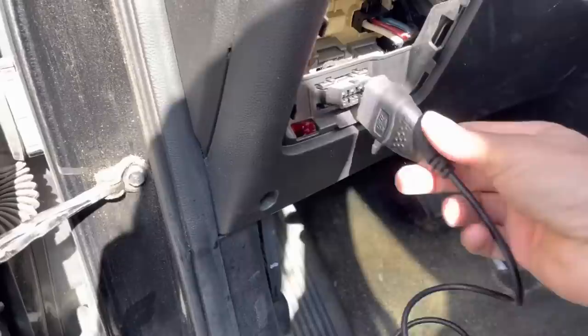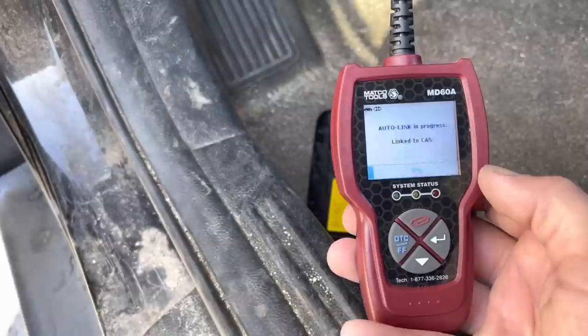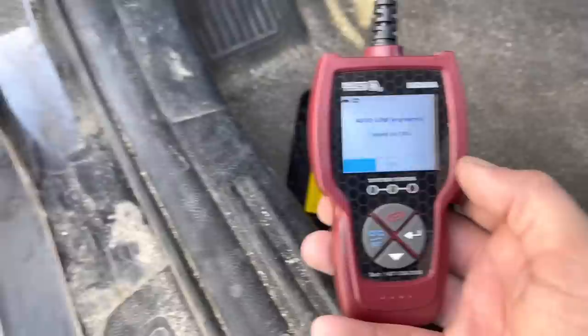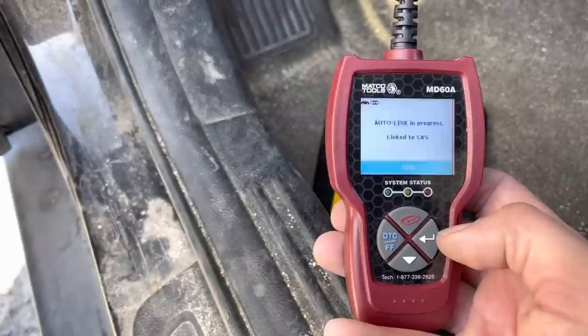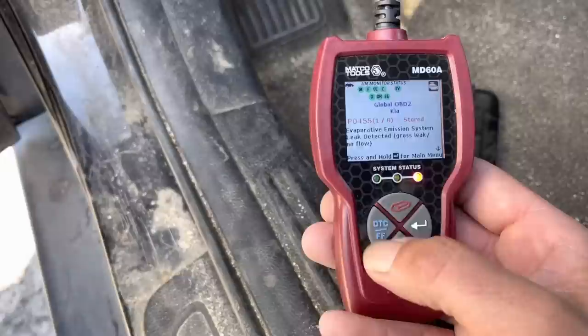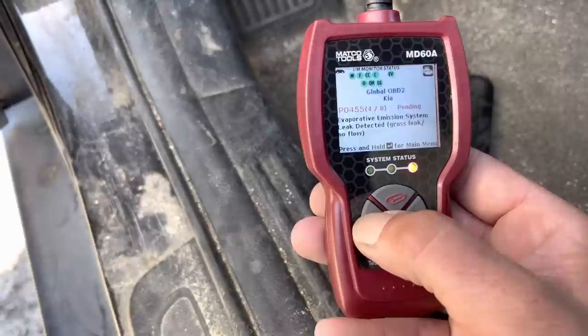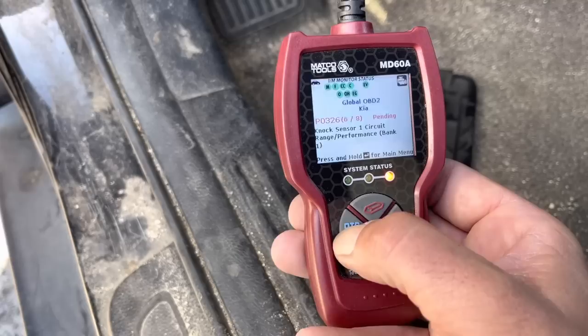2016 Kia Soul — customer states the vehicle is making a lot of noise and the dash is lit up with a warning. Let's see what we got. Pulling codes: evap leak, camshaft position timing, another camshaft code, knock sensor, range performance.